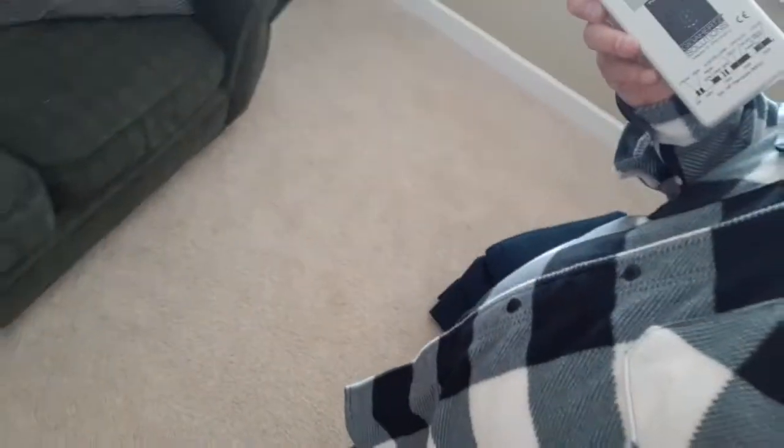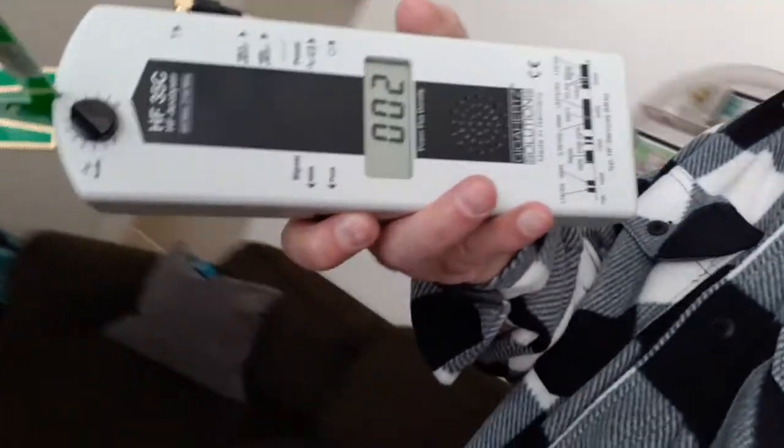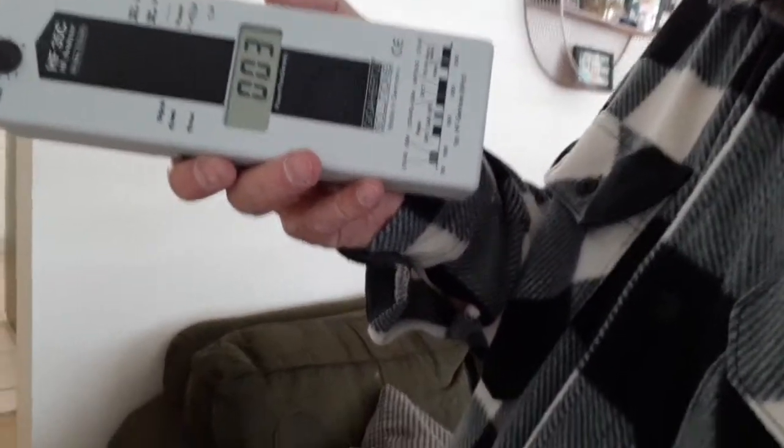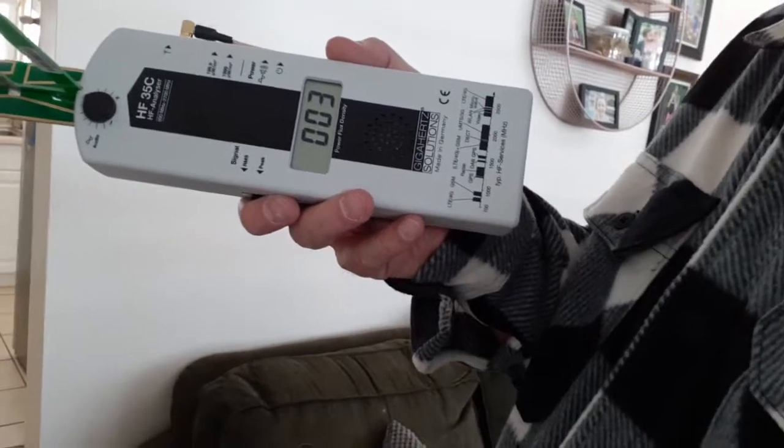I'm in the living room with my meter. You can see there are some couches around here and a cat bed. As I point around this living room, I'm not picking up much Wi-Fi. I am picking up some Wi-Fi in the corner from the electronic thermostat we found in an earlier video. So we're gonna call that a wrap and move to the next video.